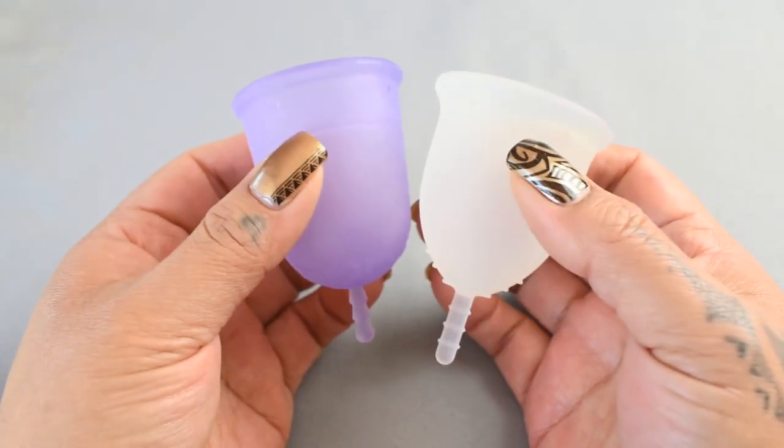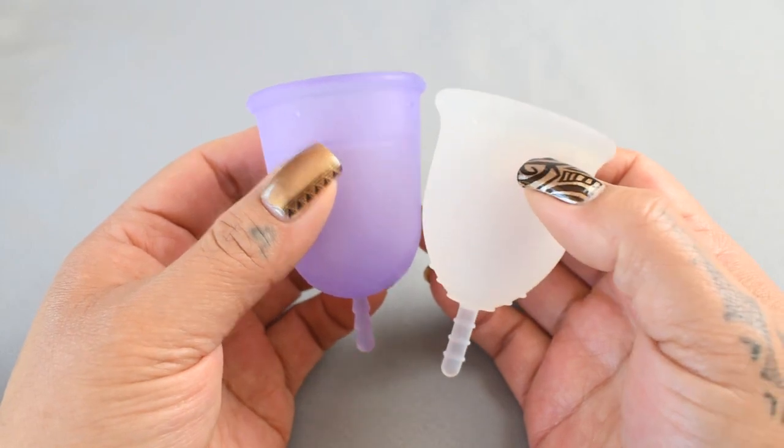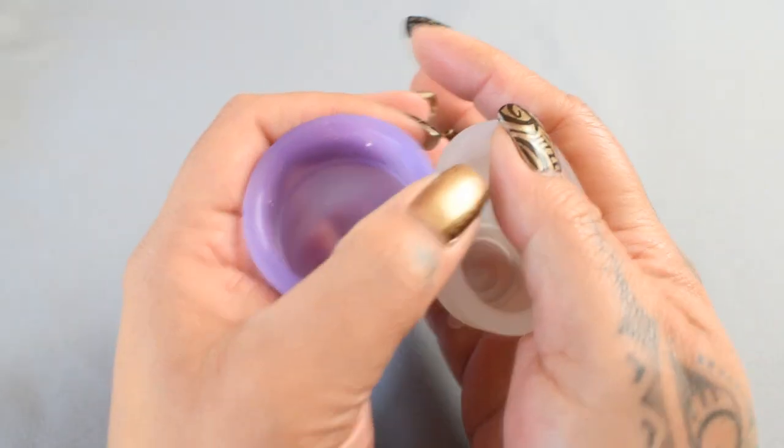Since these two bodies are different shapes, I'm going to move the Lena cup down just a bit so that the bodies line up better.